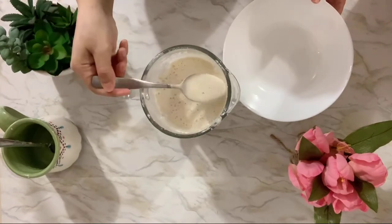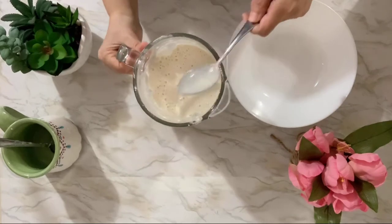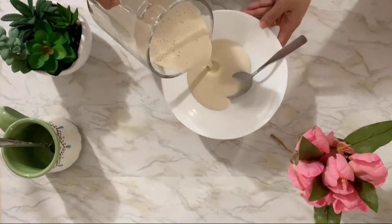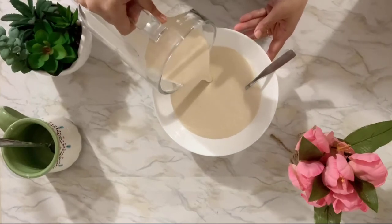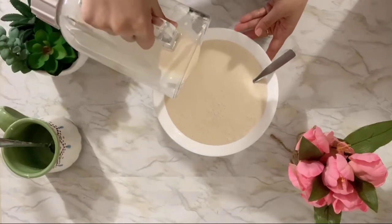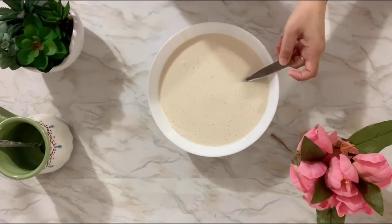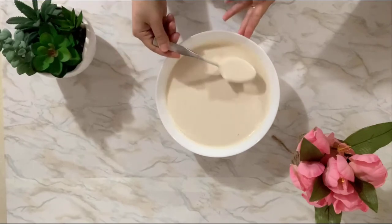Just blend it. It should be not too runny and not too thick — like a crepe batter. See how it looks? If it comes out too thick, just add a little water. Don't worry, it should look like that.